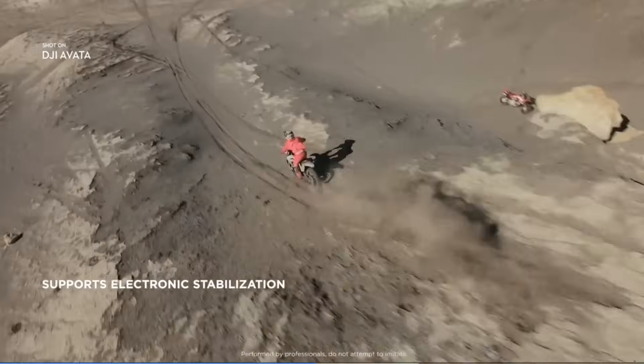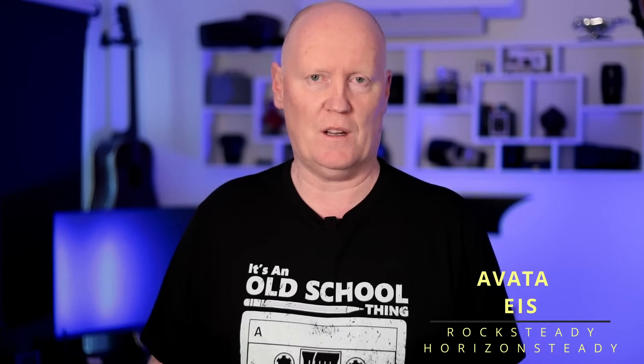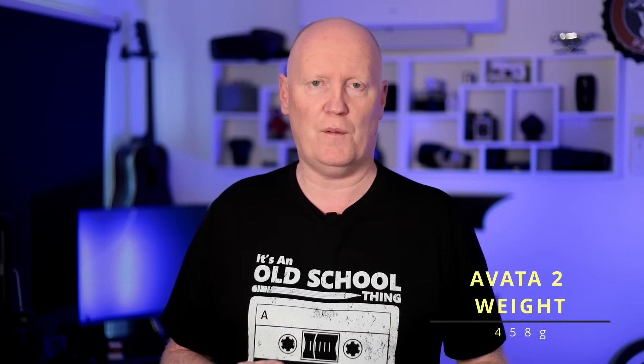The electronic image stabilization (EIS) has been updated as well. The Avata 2 will use RockSteady 3 Plus and Horizon Steady, whereas the Avata only supports RockSteady and Horizon Steady. Size differences between the two are minimal, but the Avata 2 is heavier at 458 grams versus 410 grams for the Avata.